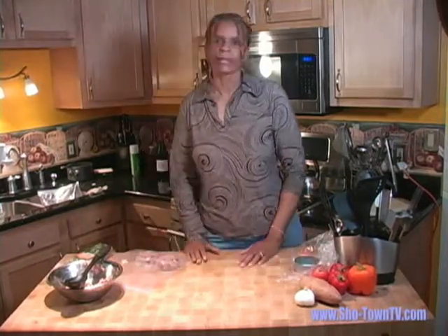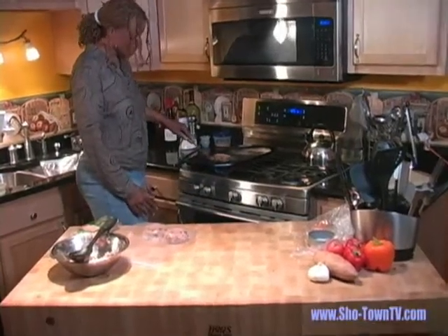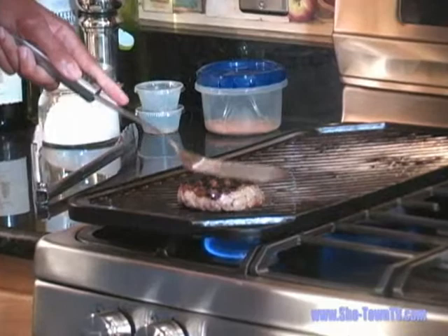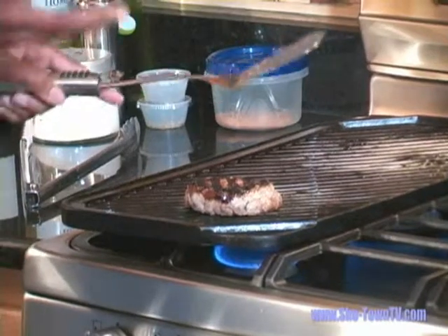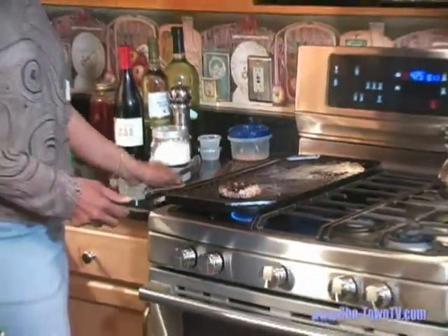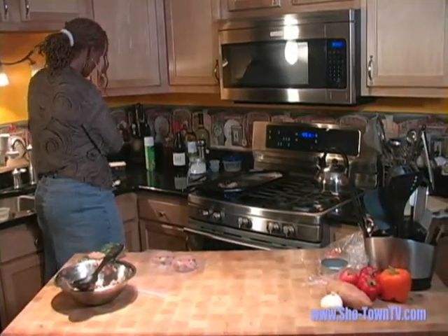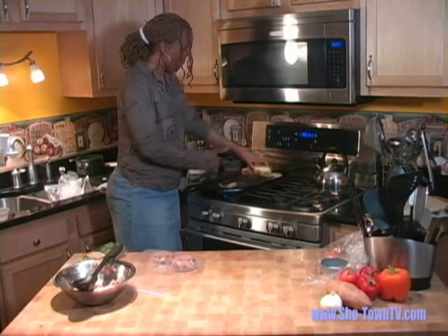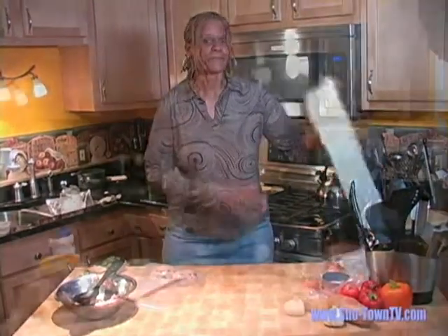Now we're going to go back and check on our burger. I have it on the grill and we want to cook it about six minutes on each side. We want to make sure it's cooked all the way through and we've got nice grill marks. It might look dark, but that's the raisins and cranberries in there bringing out those sweet flavors. On the back burner, we're going to use garlic bread as our bun. Everybody loves garlic bread — you don't just have to eat it one way. Our burgers are on the grill and our fries are ready to come out — 20 minutes have passed.